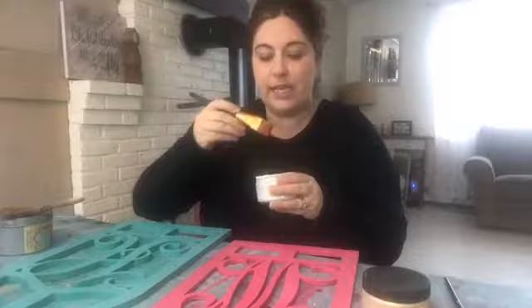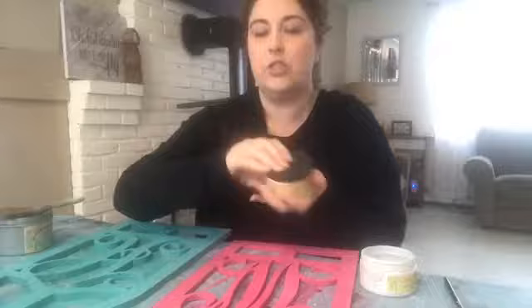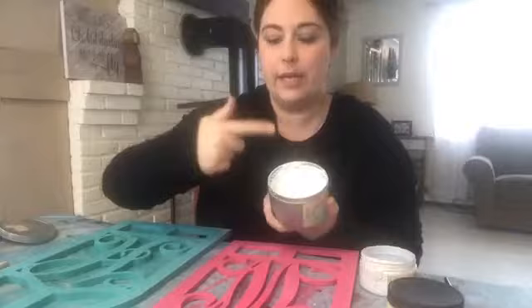I'm going to start with a pearlescent glaze — this is almost gone, it's super well loved. This is the Dixie Belle glaze and the glaze has a totally different consistency than a wax. It's like a satin clear coat consistency — it's liquidy. Let me open up the gold and show you. They work differently because they're a different consistency. This is more of a jelly liquid type product, and then the Dixie Belle Beeswax is like Crisco or a soft butter product.